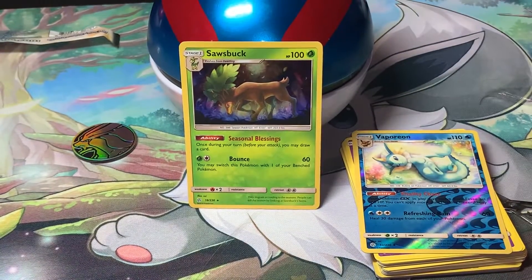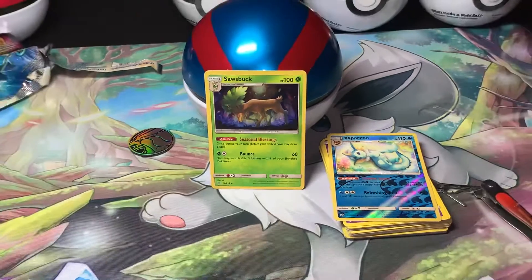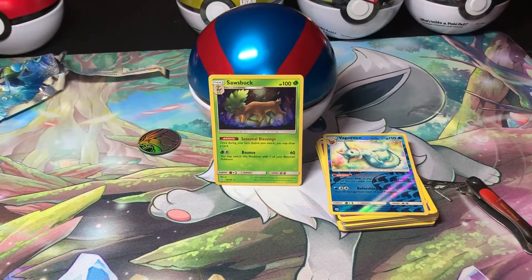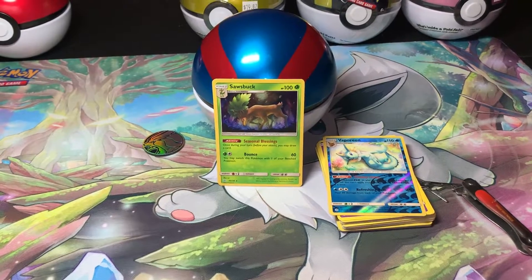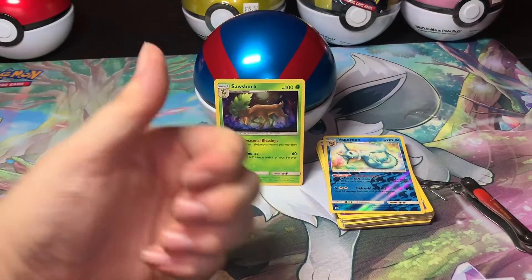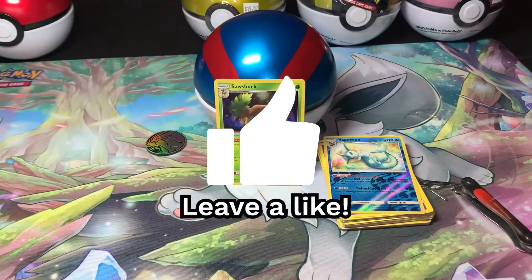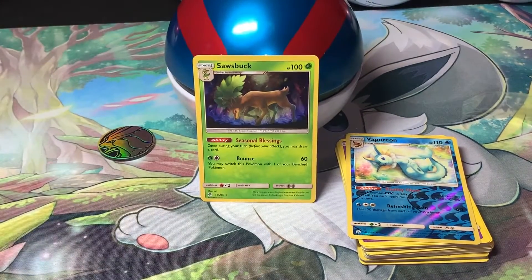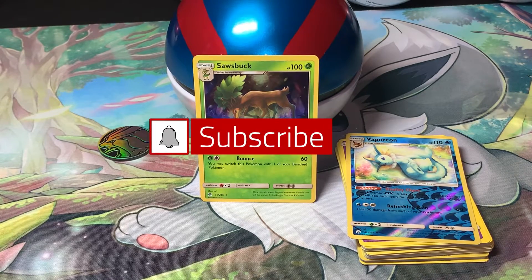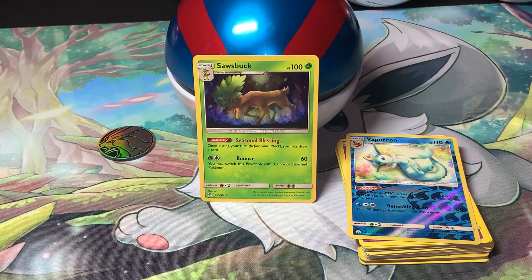If you enjoyed this video on my Great Ball Pokeball tin opening, part of my Pokeball tin opening week, please leave a like and comment your thoughts down below. Let me know if you opened up a Pokeball tin and got anything cool. Until next time, my fellow Pokemon trainers — have fun battling, catching, and hatching. Good luck opening up your booster packs. Till next time, sayonara!